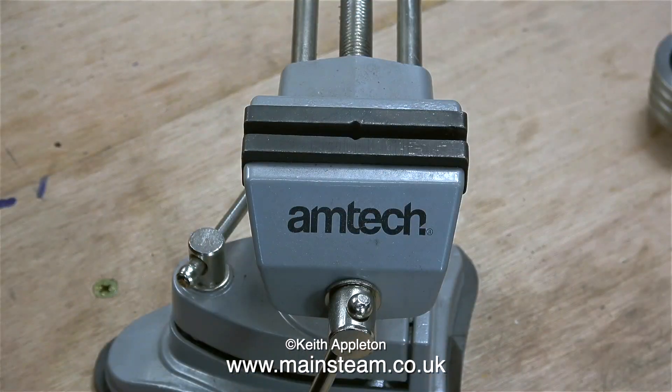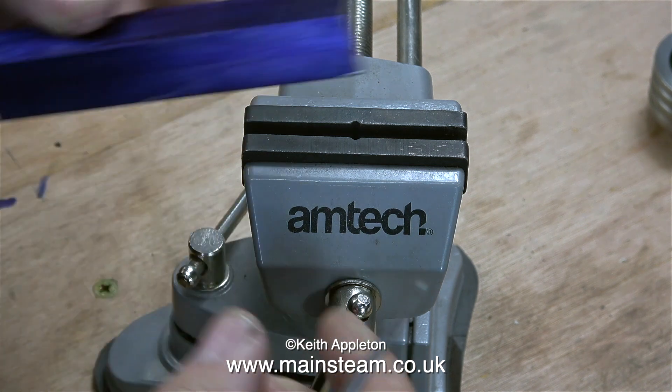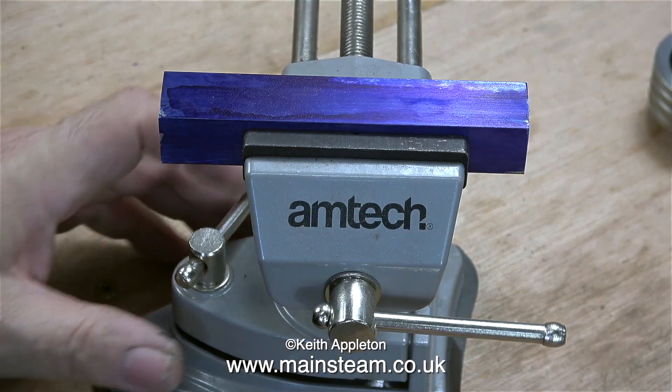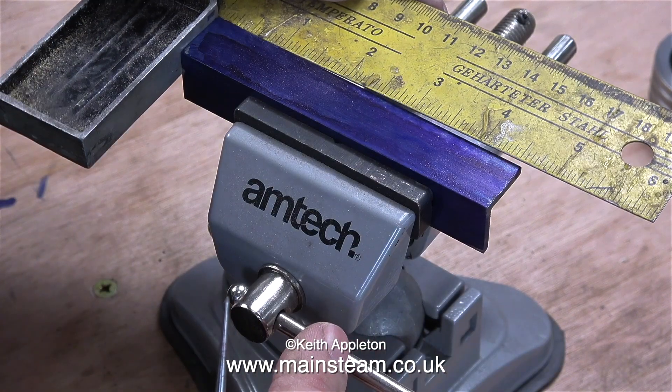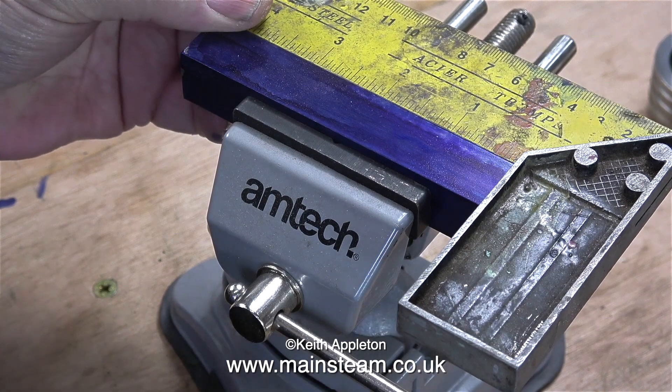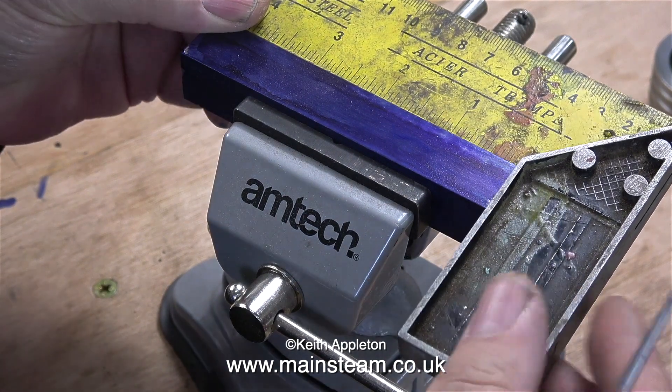I've painted the piece of steel using some marking out blue so any marks that I make on it will be very visible, because as we all know it's really easy to drill a hole in the wrong place. In this clip I'm using a set square to make sure that the piece of steel angle is actually square — and it is.